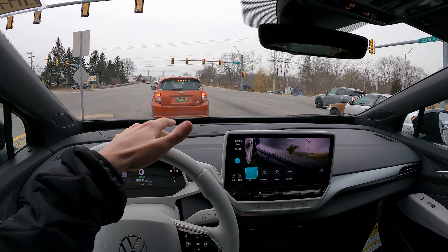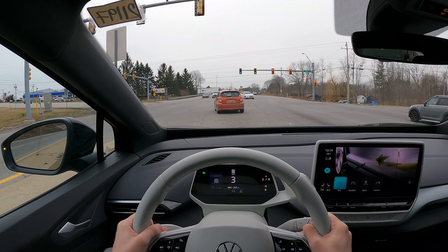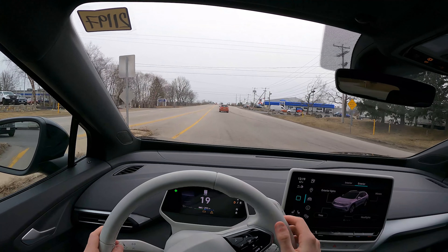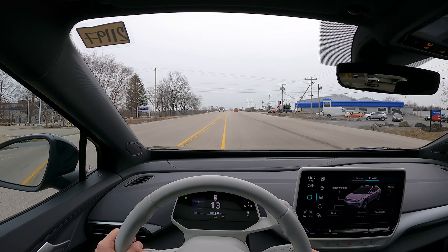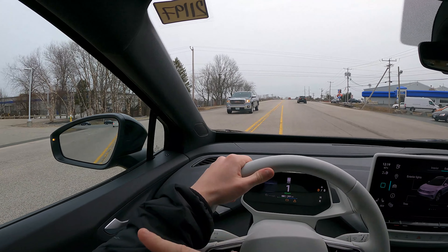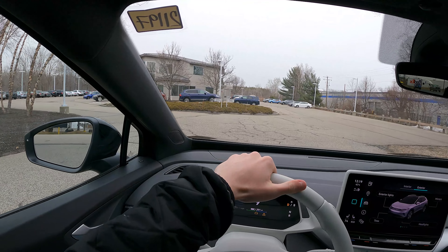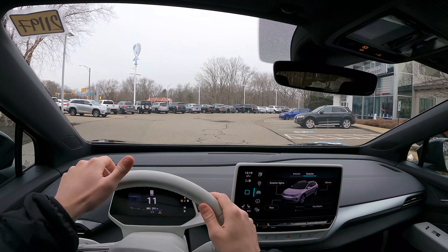On our way back, we'll put it in eco mode — why not, we'll see what eco's like. I can already tell the throttle — you've got to give it a little bit more input, it's less sensitive. We'll see how this car takes this notorious kind of awful entrance and — like butter, you don't even feel it. Not bad at all, man, I really do like this car, it's so sweet.